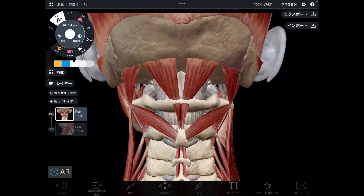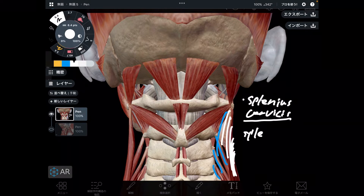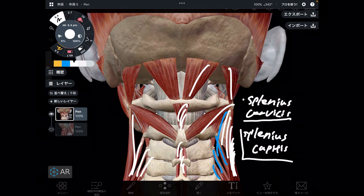Next one is close to levator scapula. This one is levator scapula, and this one is superficial to levator scapula — this is splenius cervicis. This is also important for neck tightness. By the way, if there is splenius cervicis, there is splenius capitis. This guy doesn't attach to C1, but it's important to know. Splenius capitis is important for neck pain, stiff neck, and headache. Splenius muscles are so important. So far I've explained six muscles: three suboccipital muscles, interspinalis cervicis, levator scapula, and splenius cervicis.